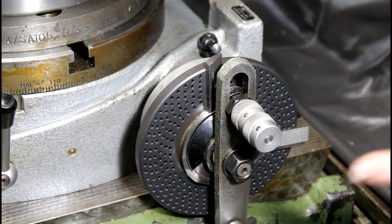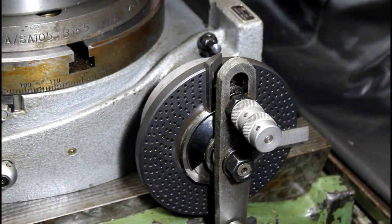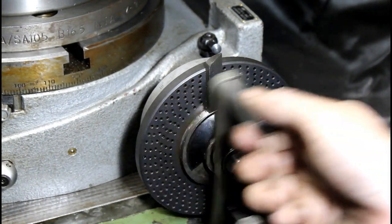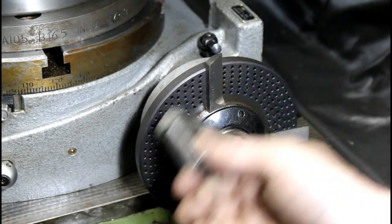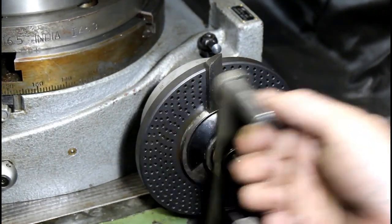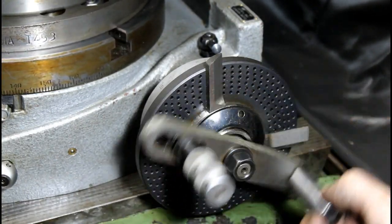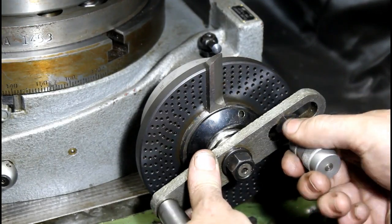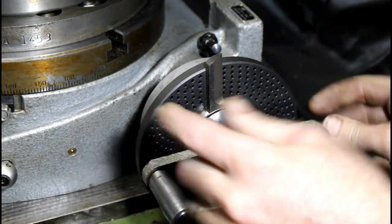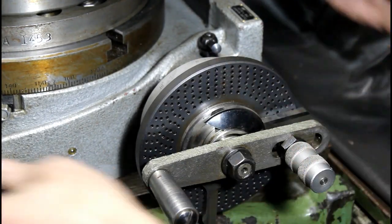We've made our first cut and unlocked the rotary table. Now we have to go around eleven times: 1, 2, 3, 4, 5, 6, 7, 8, 9, 10, 11 — and 11 holes. We're going to move our sector arms and lock our table.